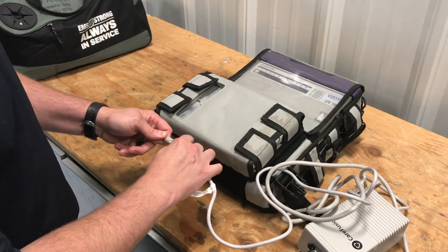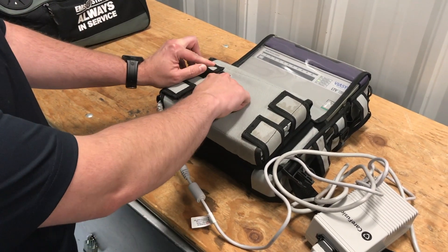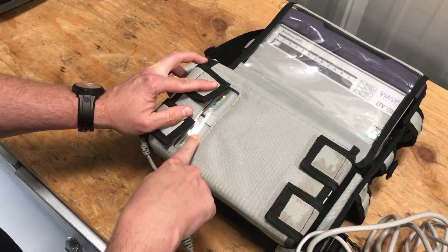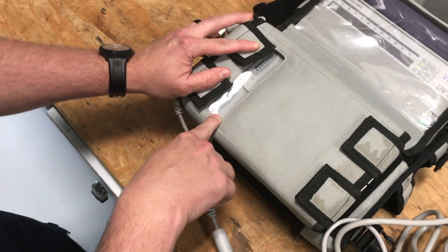Once we make the connection and hear it click, we'll see the batteries light up. We'll have an amber light and then they'll go green. These batteries are all full so it lit all the way up on both battery packs.